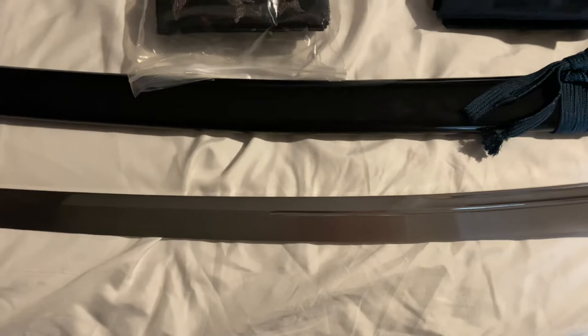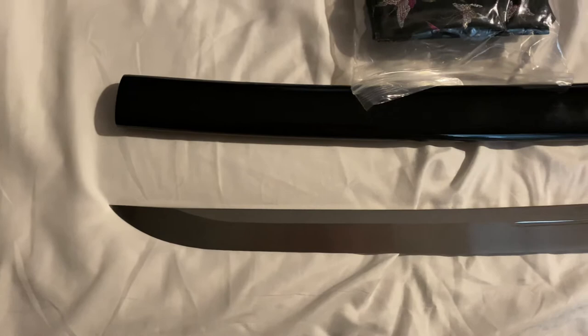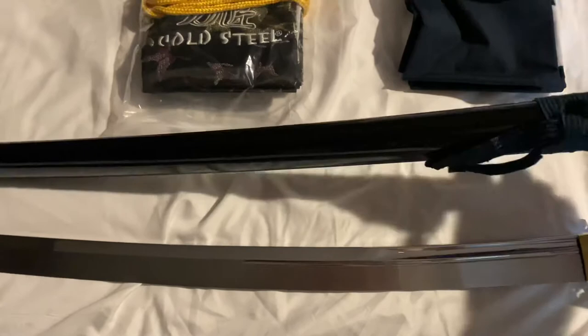I did send an email to Cold Steel to see if in the future I could get it razor sharpened by them and sent back to me. I don't know what their rules are on sending swords through the mail to be sharpened, so no idea — I'll find out though.